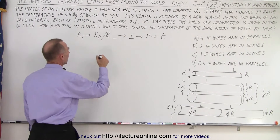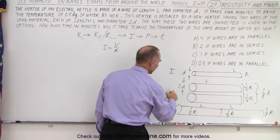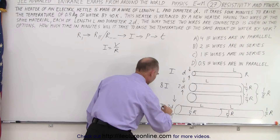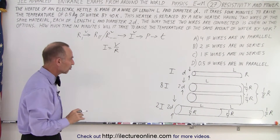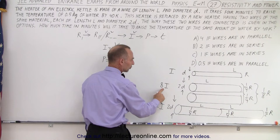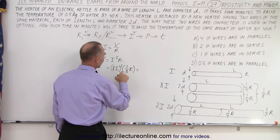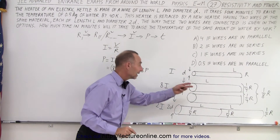Now we need to find the current. Using Ohm's law, I = V/R. If we have current I originally, with one eighth the resistance we get eight times the current for parallel, and with half the resistance we get twice the current for series. Now for power using P = I²R: for parallel we have eight times the current but only one eighth the resistance, so that's 64 divided by 8 — eight times the power consumption if connected in parallel.